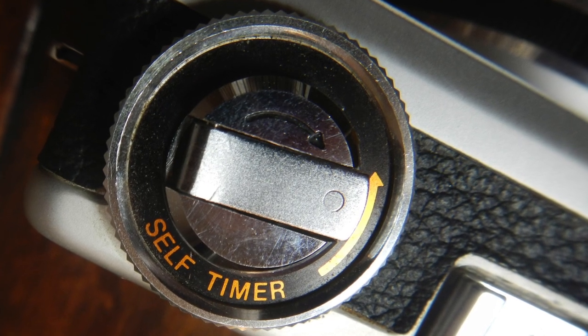The self-timer is really weird, and it's like the Fujika half. This switch on the back for L and S — I'm pretty sure it means lock and start. So if you're locked, it has this little clockwork winder around the film rewind. Make sure it's cocked, and then you slide it over to S. It's a pretty loud clockwork. Depending on how much you wind it, it goes up to about 10 seconds. If you wind it less, it does less. It's kind of a guesstimate because there are no markings on it.